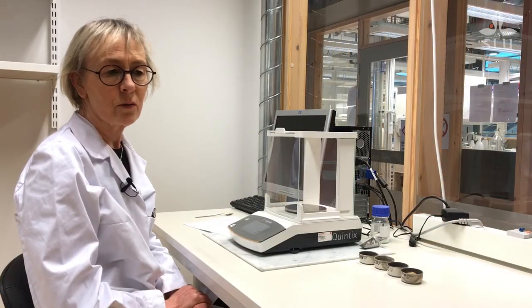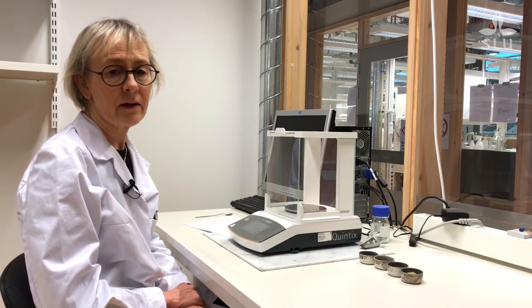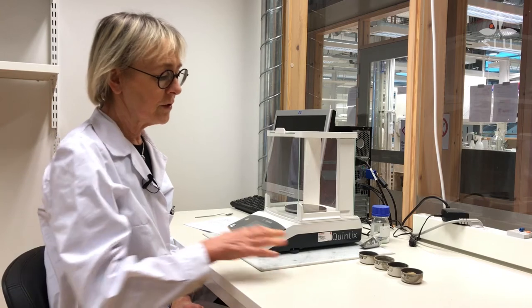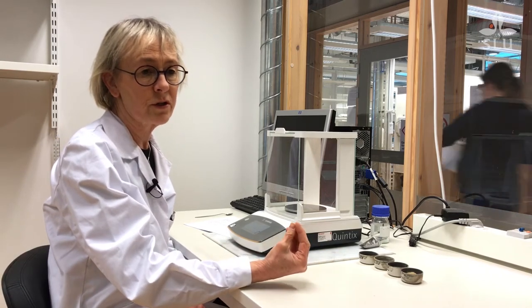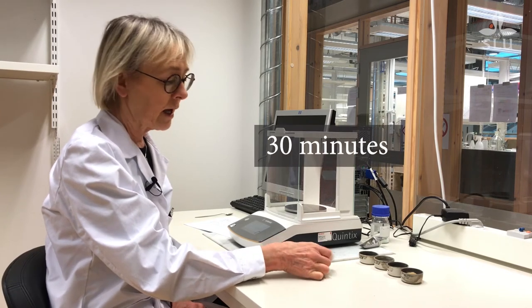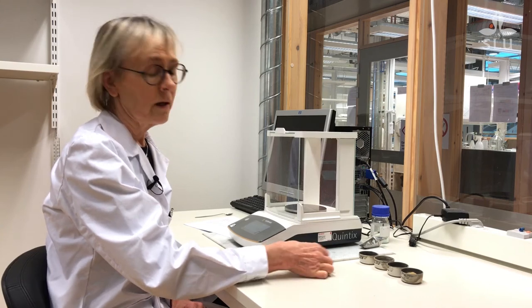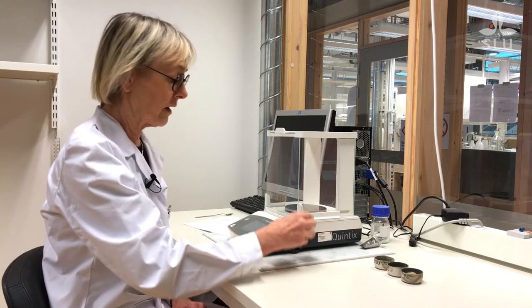It's very important to weigh the crucibles directly when you take them out from the desiccator. Because if you leave them out in the air, they will absorb moisture from the air. These samples have been out for about 30 minutes, and now I want to weigh them again to show you that they have been a little bit heavier than they were before.